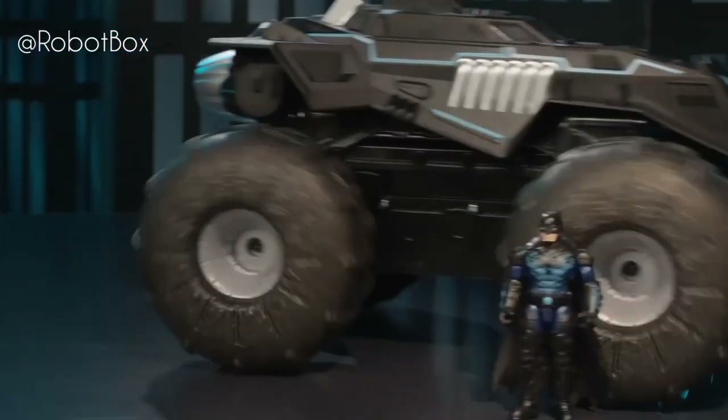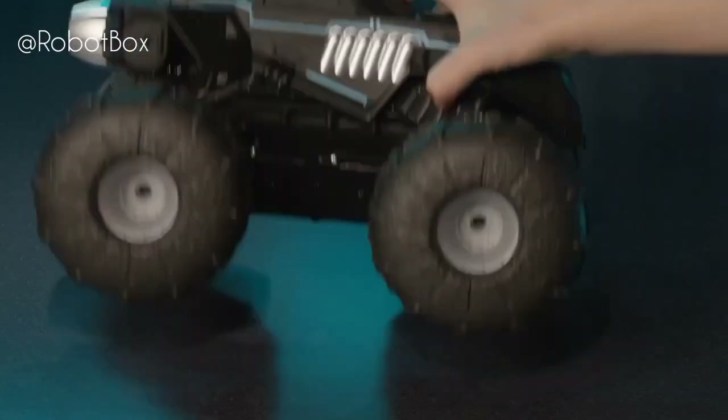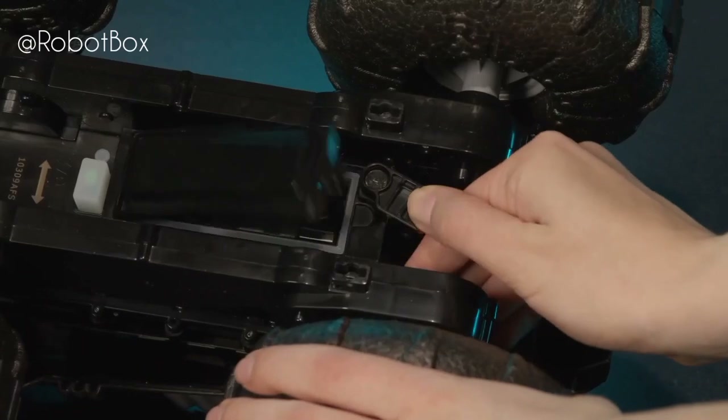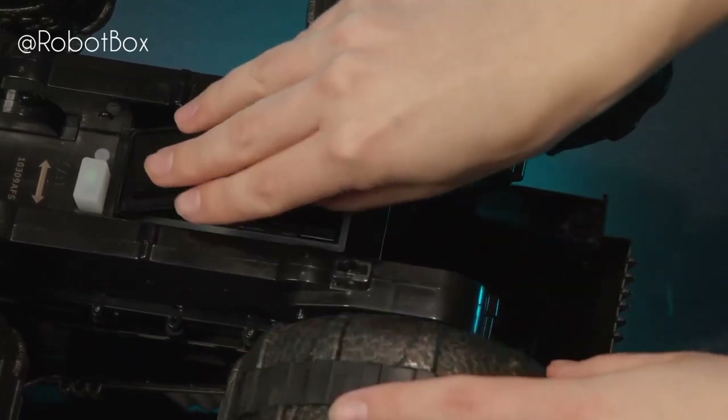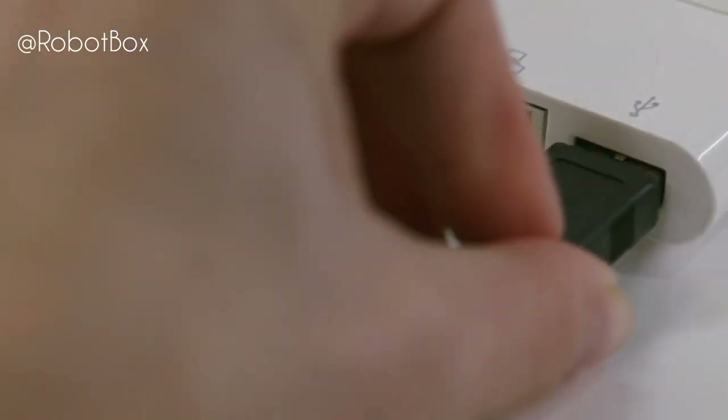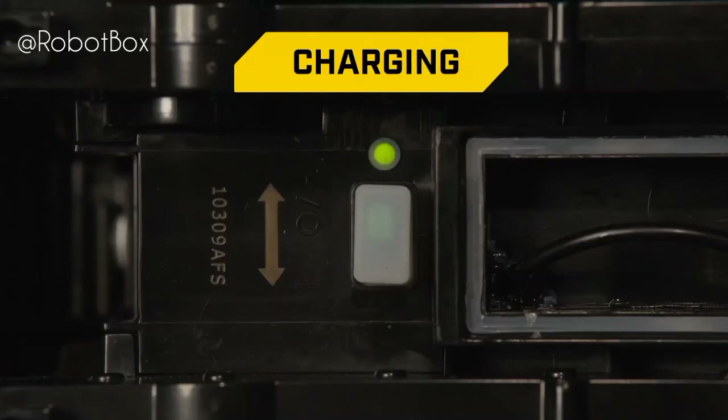Time to charge the all-terrain Batmobile so you're ready to roll into action. Turn it upside down, make sure the power switch is in the off position, and remove the cover from the charging cable compartment. The all-terrain Batmobile is USB rechargeable — just plug the cable into a computer to begin charging. The charging LED light will flash when it's charging.